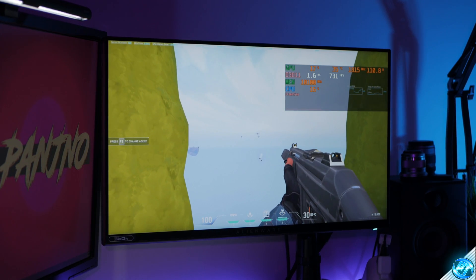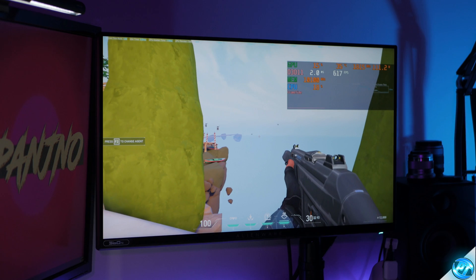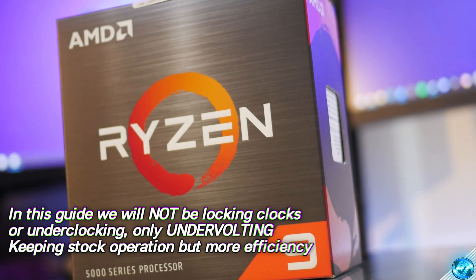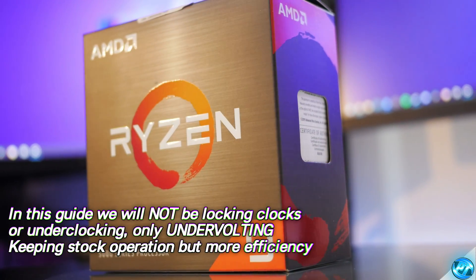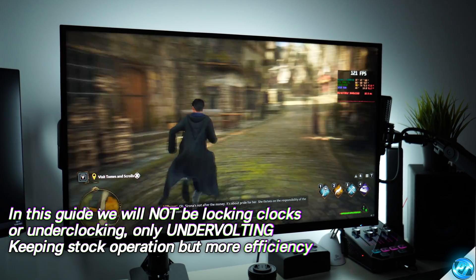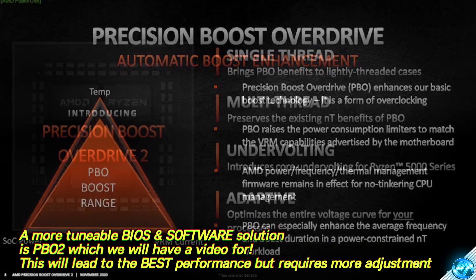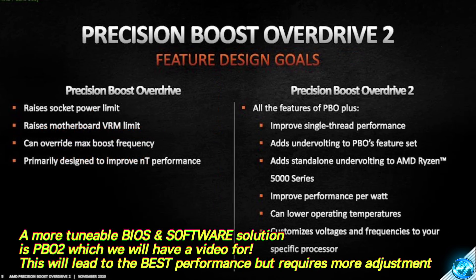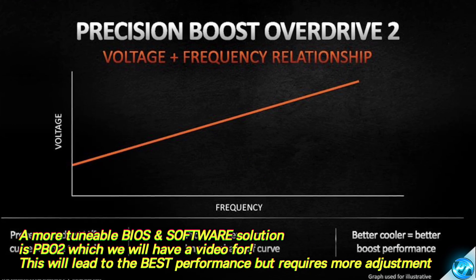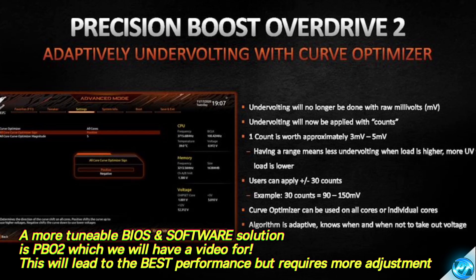Undervolting is a super simple set it and forget it setting. Once it's set up and tuned for your system, you'll never have to worry about it and your system will operate within stock parameters — you'll just be reducing the voltage the system is utilizing. We aren't locking any clocks or locking any speeds; we are simply adjusting the amount of voltage the system can draw at any given time. Undervolting is the way to go as a quick set it and forget it without introducing any overclocking.